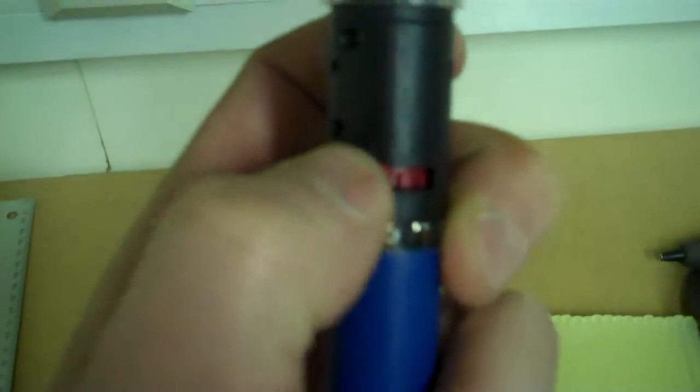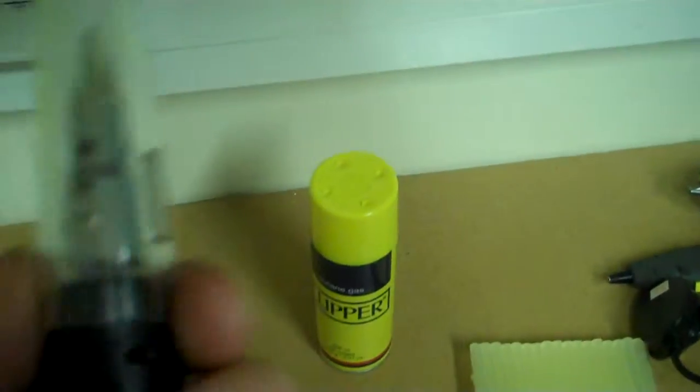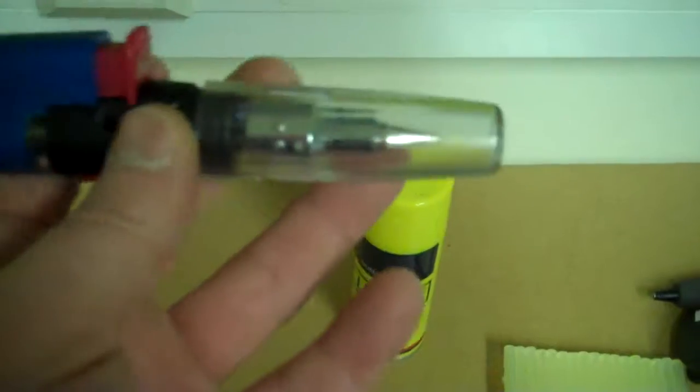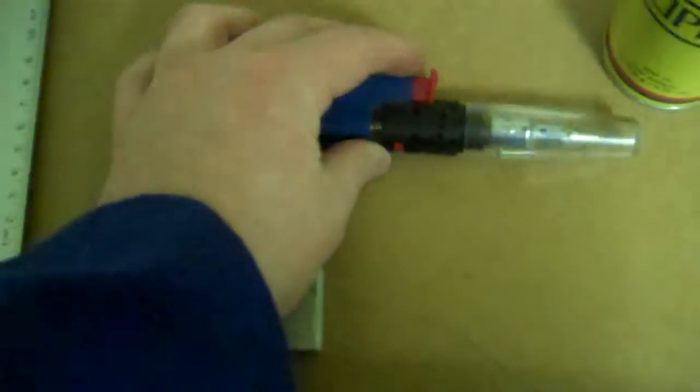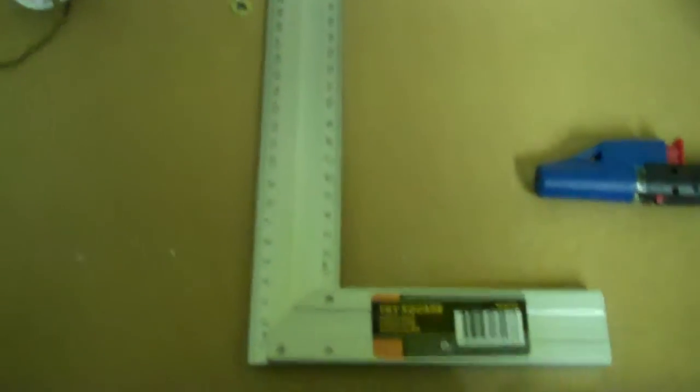I've got my little solder iron — it's really small, I can hold it in my hand. It's gas-powered: you twist the button, the gas comes out, and you click it to ignite it. I don't like corded soldering irons because the wire gets in the way — it stops you having the control you want. Soldering is a delicate process, so for me this small gas solder iron is much better.